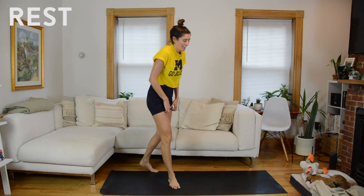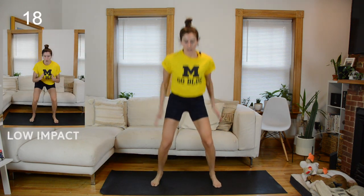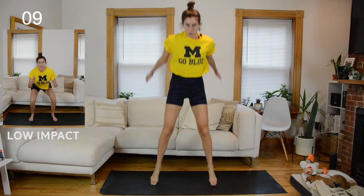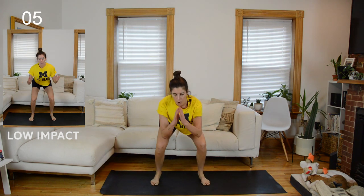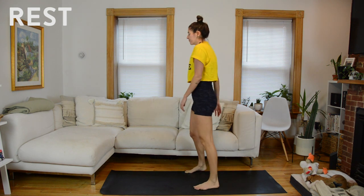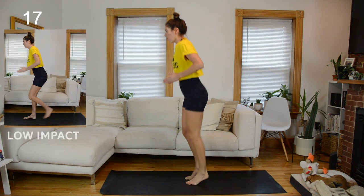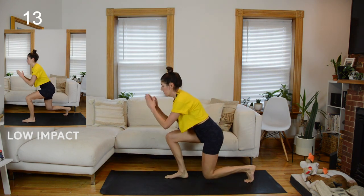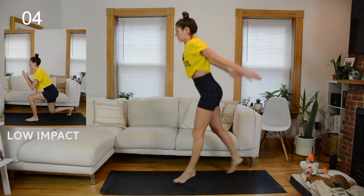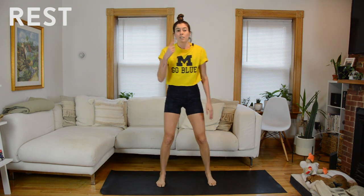Rest. When you do the squat jump, you'll notice my feet are wide — so it's a wide squat. Rest — final set. Rest. Final 20 seconds — you've got a full minute to recover on the other side.